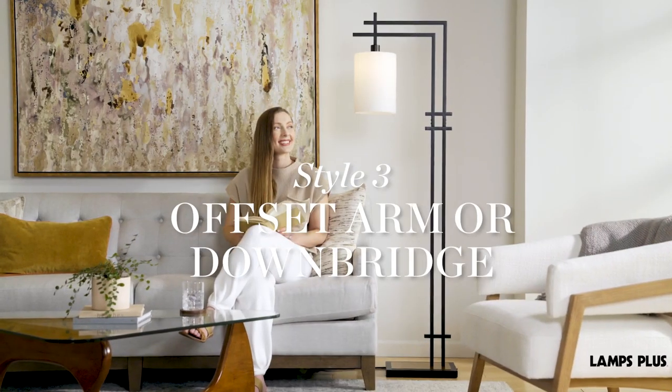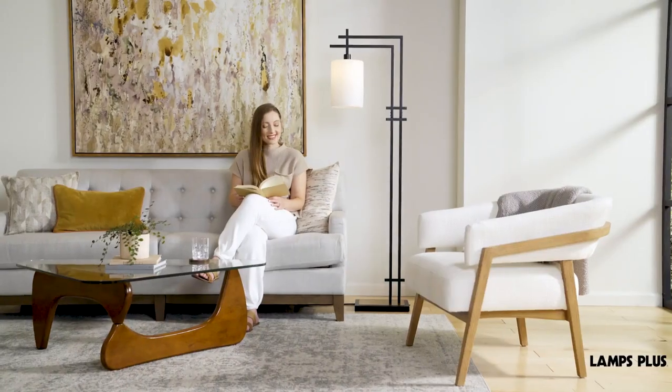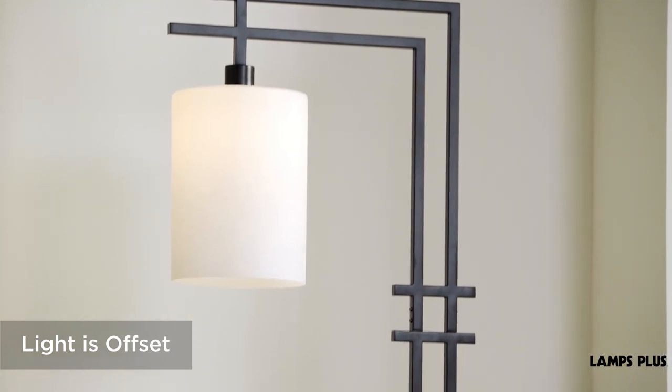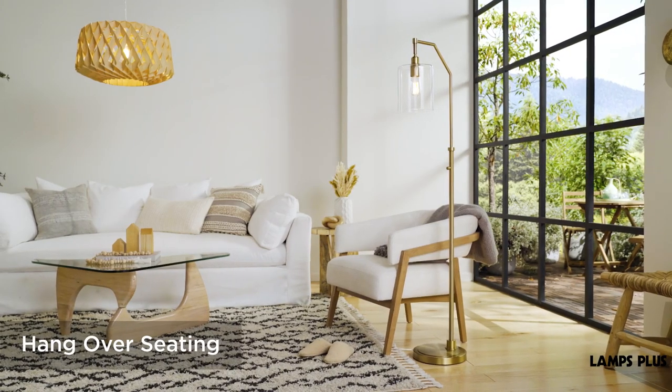3. Offset Arm or Down Bridge. A current hot look, these have a stick lamp profile, but offset the light and shade. This allows the light to hang over a chair or sofa, with light being directed downward for reading and other tasks.